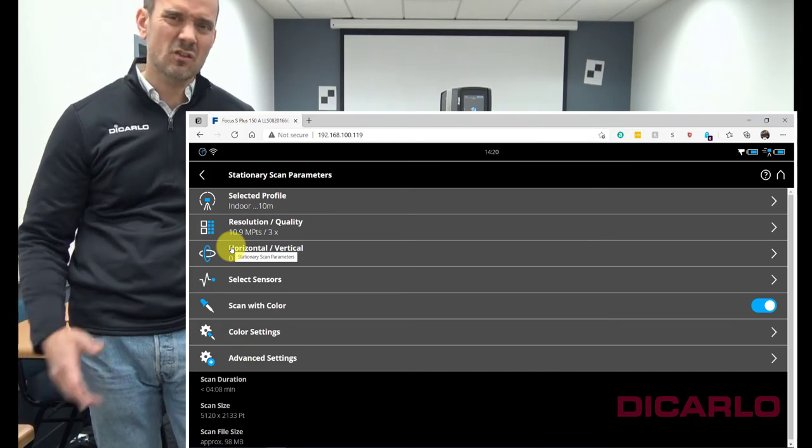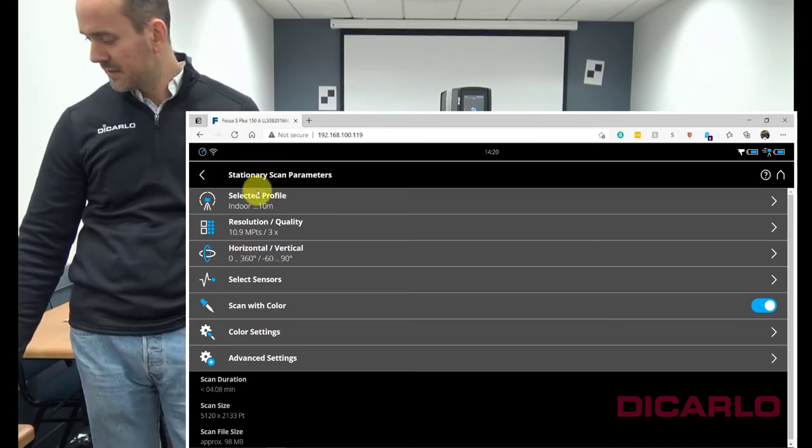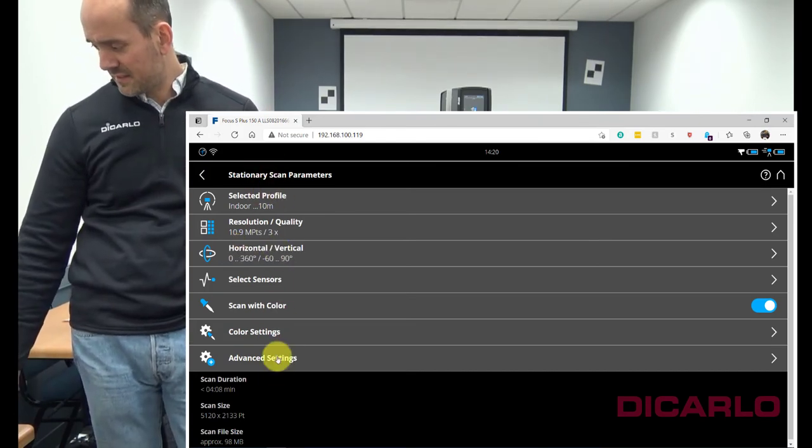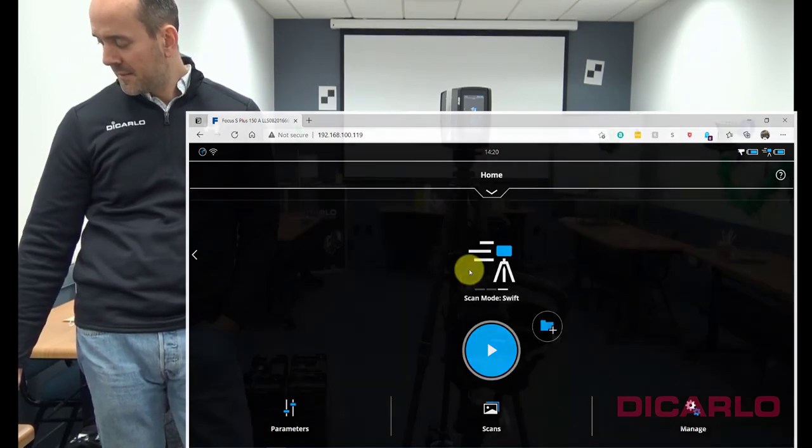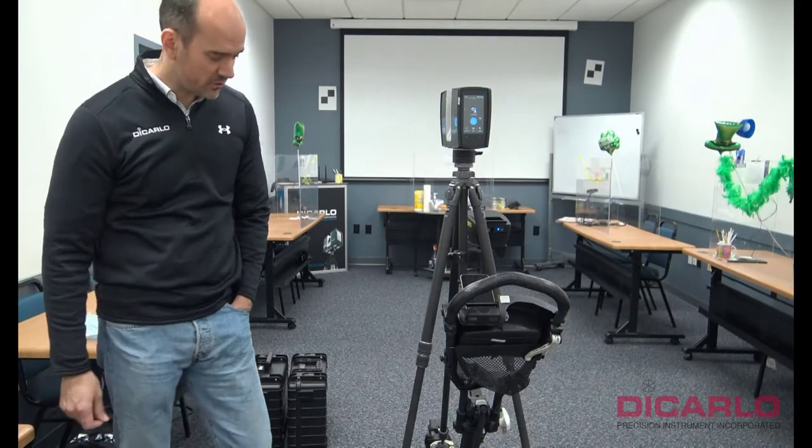I would start before I start moving with the scanner, so these are the right settings. You can go through all the other settings if you want to, but now we're ready to actually start scanning.